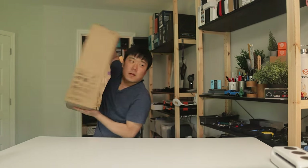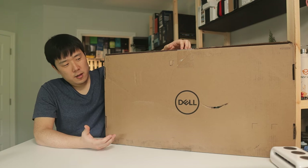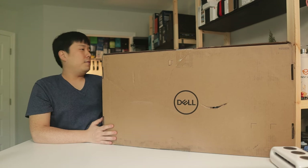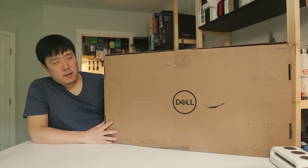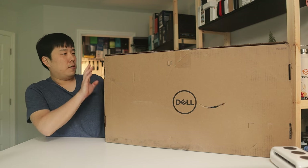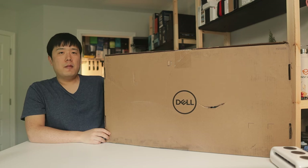Here is the box of the product I'd like to showcase today. It's got some scuffs on the box due to shipping. Looking at the overall box, it's kept quite generic — it doesn't list out any features. I can only see a model number on this monitor: P2723DE.